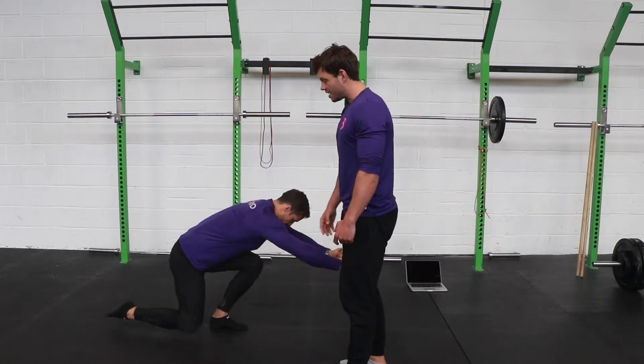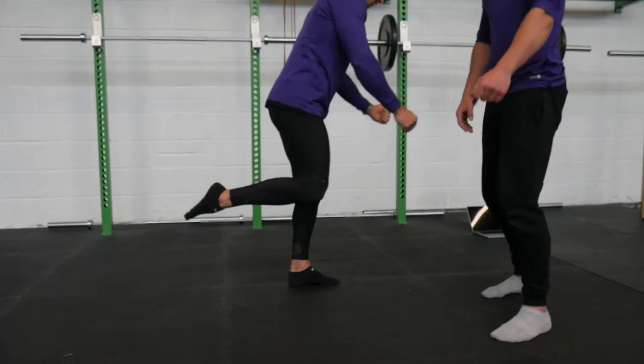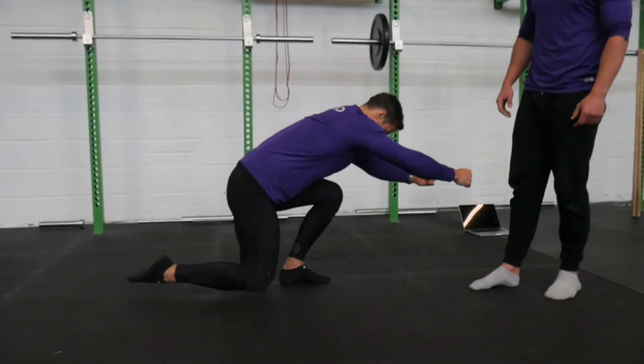And ideally, he's keeping his foot off the whole time. Stand back up. And he's going to go through 10 reps for the camera. Here we go.